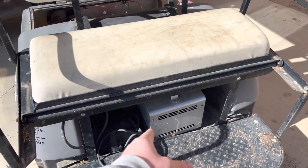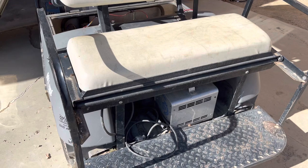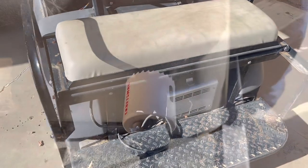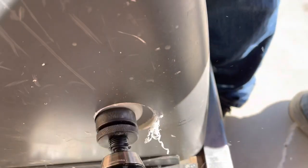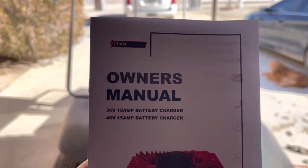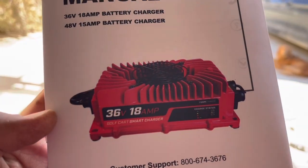That charger no longer works — just tried to use it and nothing happens. It doesn't buzz like it used to; it just kind of hums a little bit. No longer works, so that's done. I picked up one of these Form chargers. They make a 36-volt 18-amp or a 48-volt 15-amp. Mine says 48/15 on the front, so good deal.